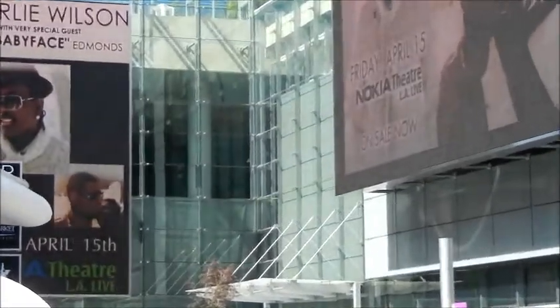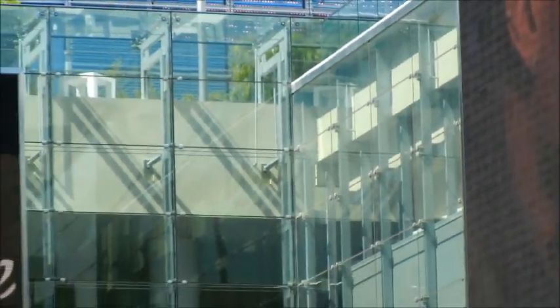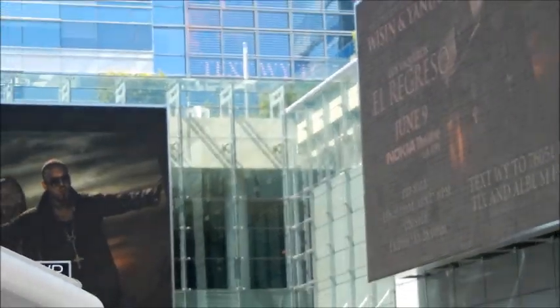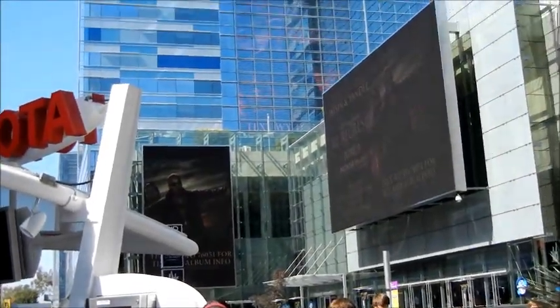It's a point-fixed clamped system, so you can see the clamp mechanisms that are protruding on the exterior of the glass facade side. It's really a rather complex glass facade design. There's a truss system that we'll take a look at on the inside, and there's also a glass fin element here.